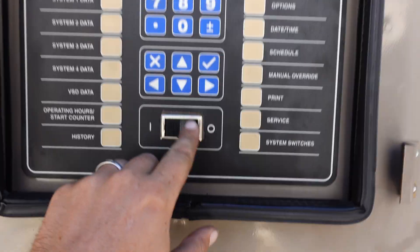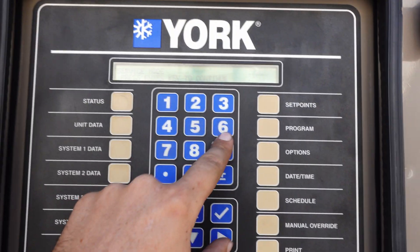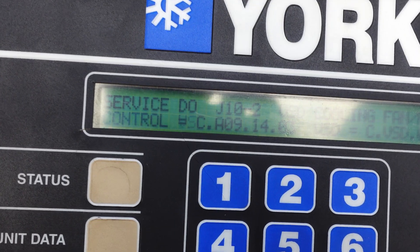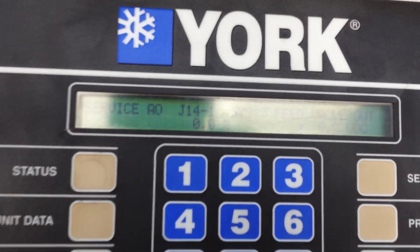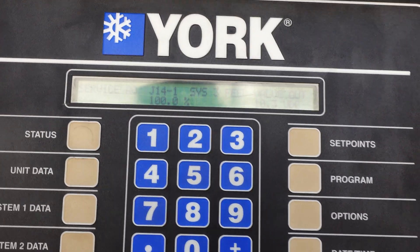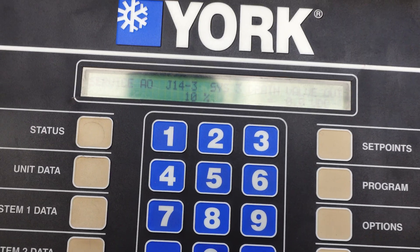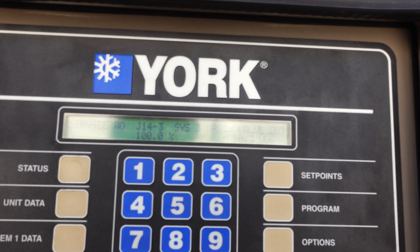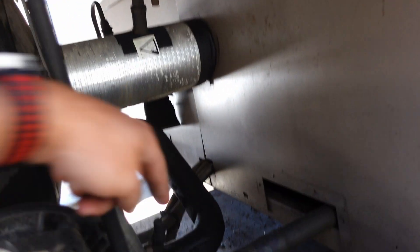Let's go to service mode. Enter the code. Come up here, go over to analog output. Feed valve — we're going to go 100%. Enter. And we're going to cycle down, go to drain valve, go to 100%. Enter. We're going to let those actuate open. When they stop, we'll unplug them. And then we're going to come recover.